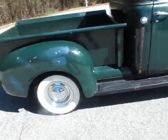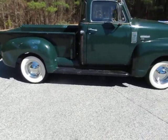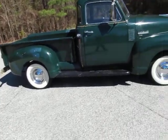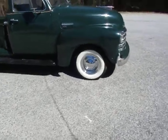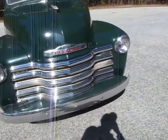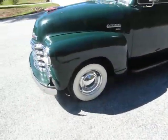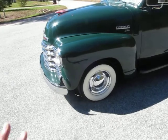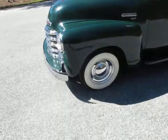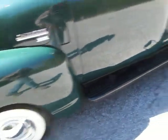I do have the original wheels and I'd be happy to throw them in with the purchase of the vehicle if you want them. Currently on the truck are brand new chrome wheels with brand new chrome hubcaps and brand new Firestone bias ply tires — true three-inch white walls. These tires and wheels are all brand new, with probably only two or three hundred miles on them. They were put on about two years ago.